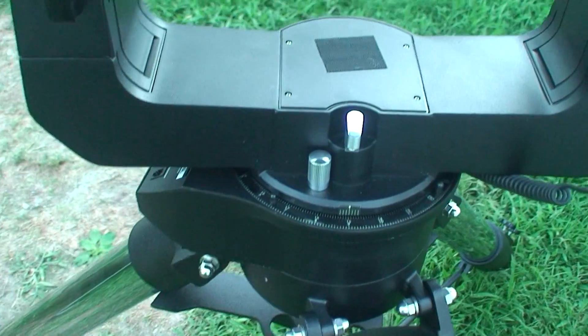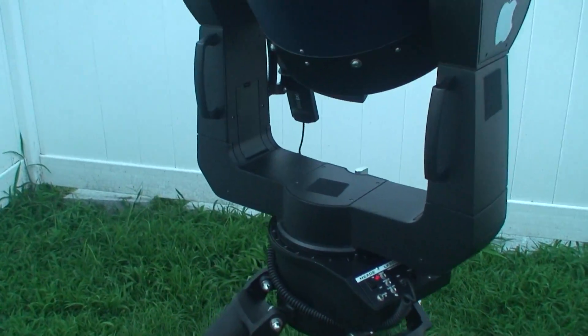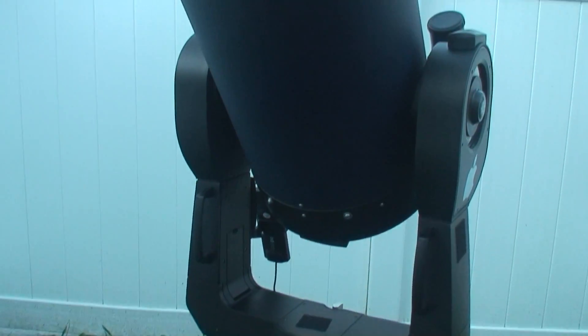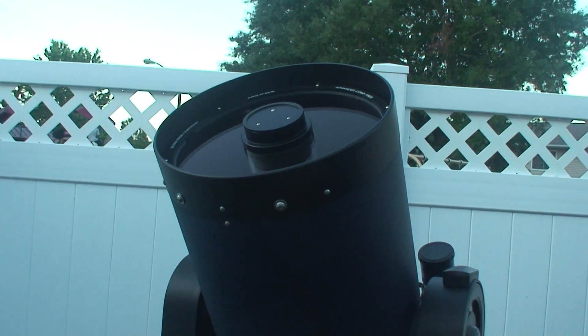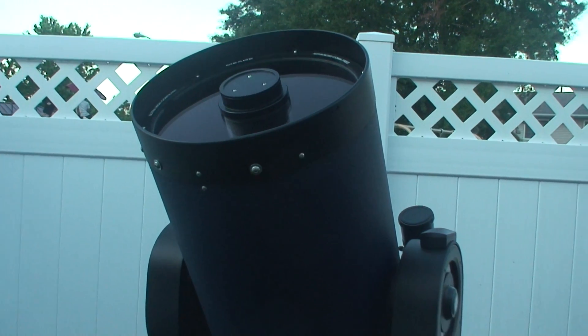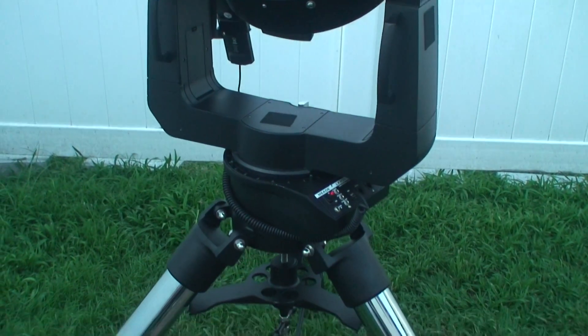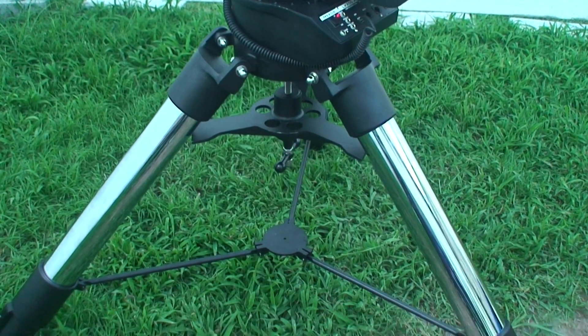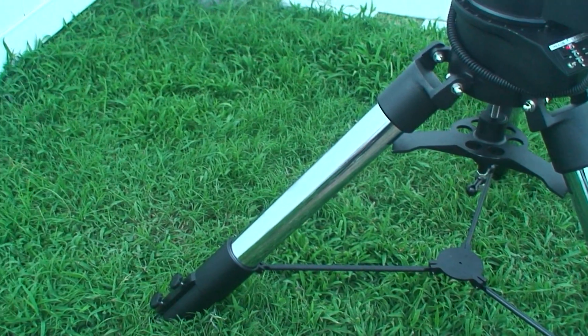The scope is very good — very well built and definitely worth the money you pay for it. As you can see, it's ready to go right now and lined up perfectly for the night. Tonight I'm going to be viewing the comet for a while. I hope you all enjoyed this review of the LX200 setup. Thank you.